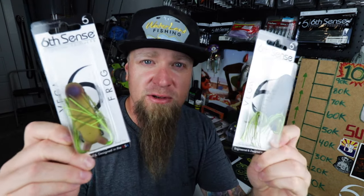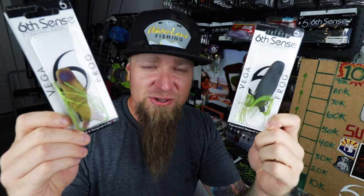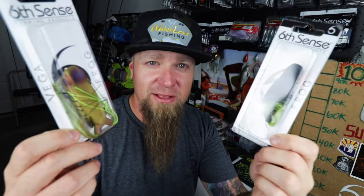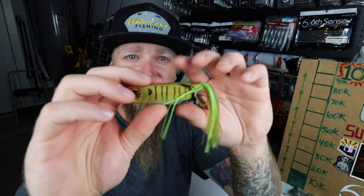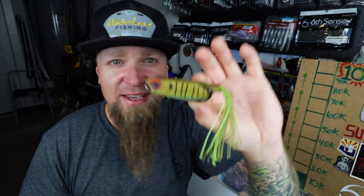If you didn't see my last video where we unboxed and took an up close look at the new Vega Frog from Six Cents Fishing, go check that out. I scored 15 out of the 20 colors that were available and busted them all open, gave you an up close look on camera. If you haven't seen that video, go check it out — it was chock full of heaters. The new Vega Frog is smoking.